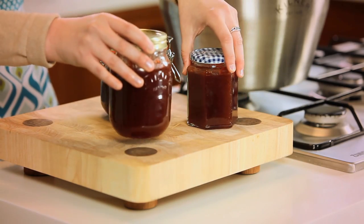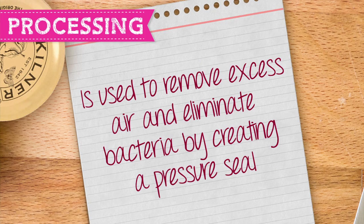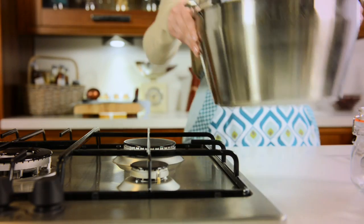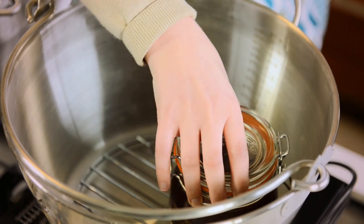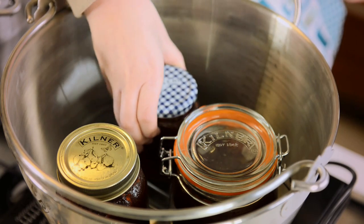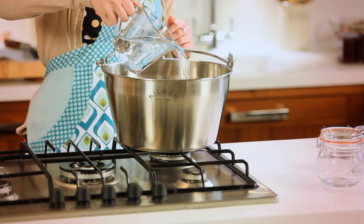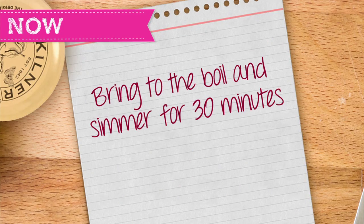Once you have sealed your jars you are now ready to move on to the processing stage. Processing your Kilner jars is an important part of the preserving process and is used to remove excess air and eliminate bacteria by creating a pressure seal. Place your Kilner Maslin pan onto the hob and place the pan rack inside. Carefully place your jars inside the pan. Fill the pan with cool water making sure water covers the top of the jars. Bring to the boil and simmer for 30 minutes.